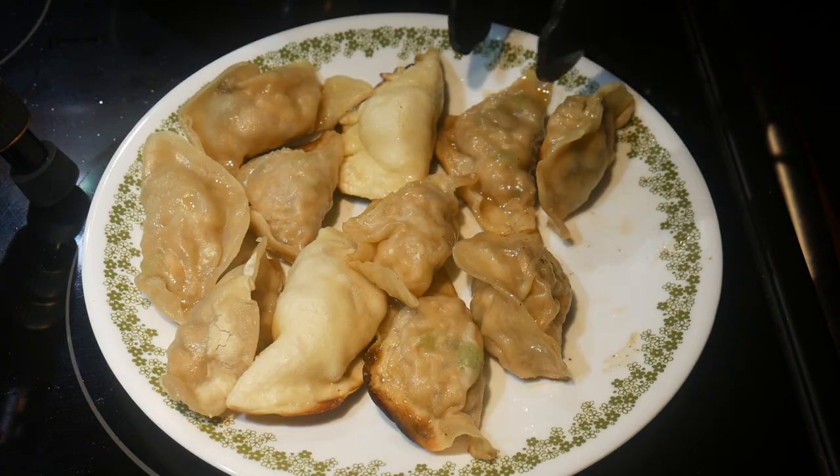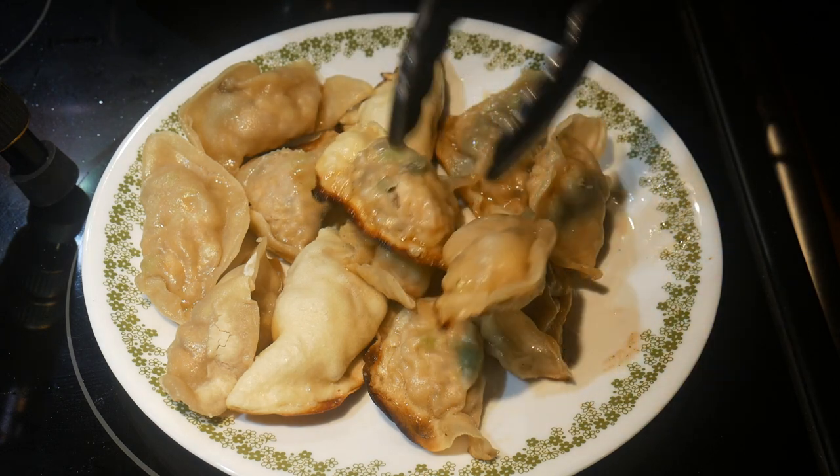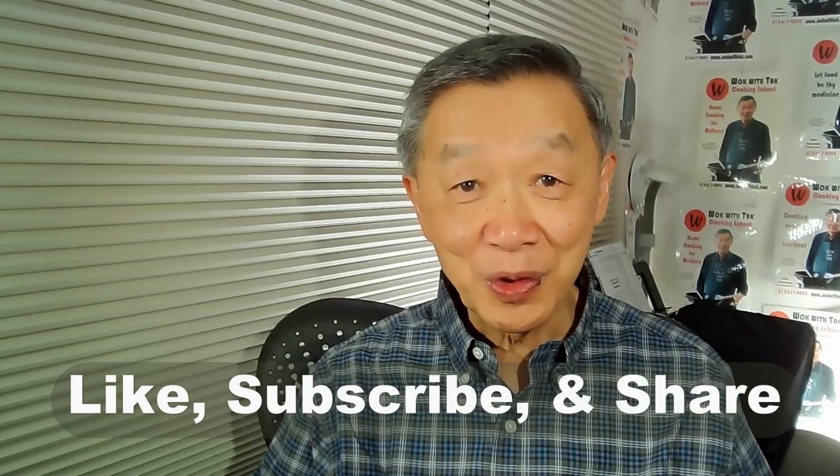With my template-based approach, it is now easy for me to cook all of these three dumplings relatively easily, and the end result is that my meals become more diverse and interesting. Thank you for watching — if you enjoyed this video please like, subscribe, and share. I'll see you next time.